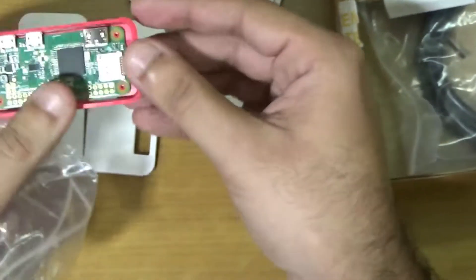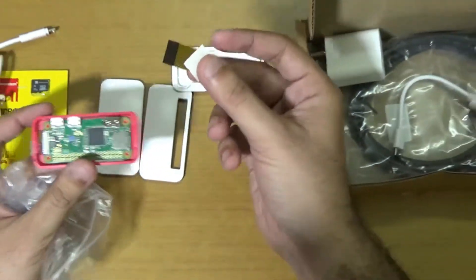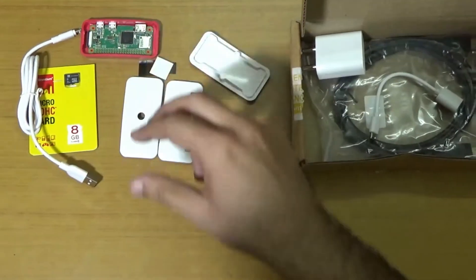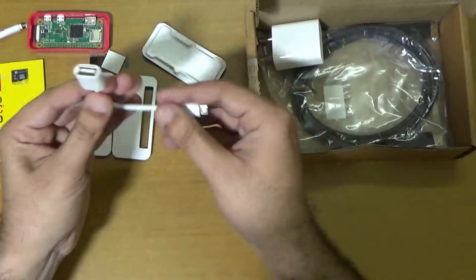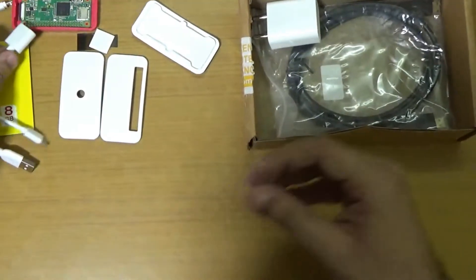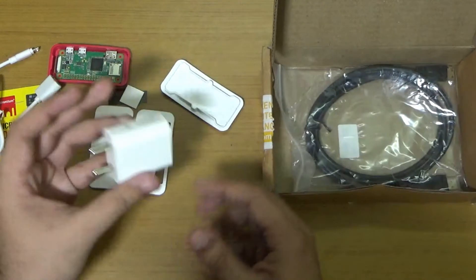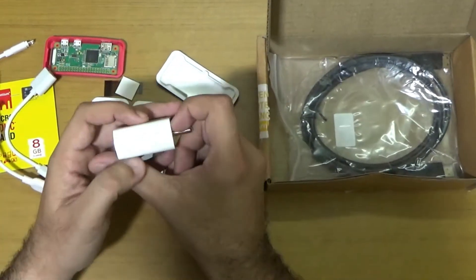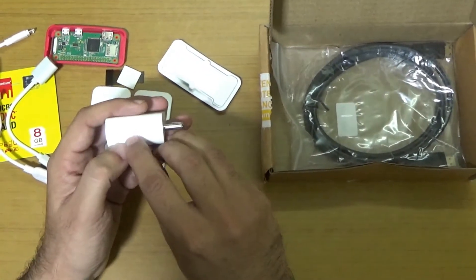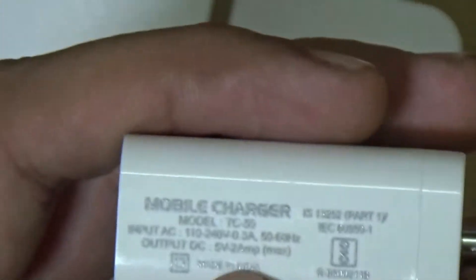Here we have the Raspberry Pi which is already fitted inside that case. And you can see this cable connects the Raspberry Pi Zero to the Raspberry Pi camera, which I have already unboxed in a previous video. Here is the OTG cable — it has a micro USB connector for attaching to pen drives. And here we have a 5-watt 2-ampere USB charger, model TC50, with input AC 110 to 240V at 50/60 Hz and output 5V 2A.